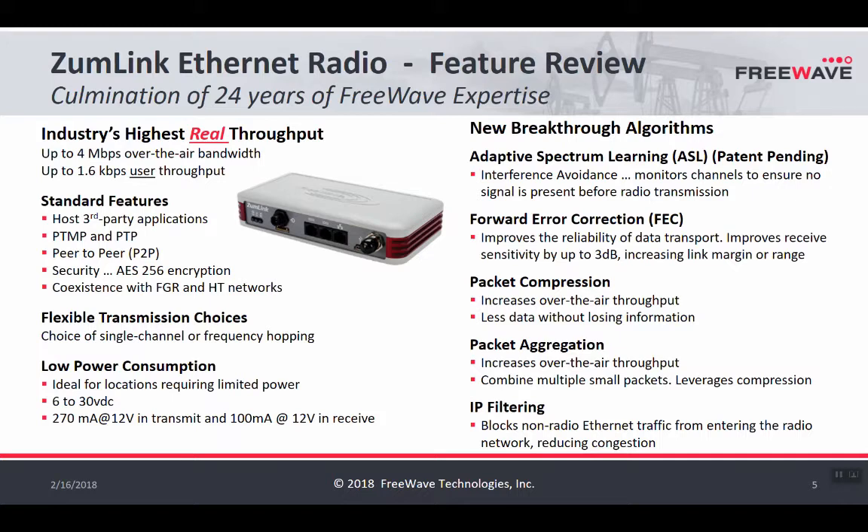ZoomLink allows a lot more to be done with data than just sending and receiving over a radio link. It has point-to-multipoint and peer-to-peer capability, so any network topology can be achieved. Security is becoming a hot topic in the industrial sector, and all wireless communications are encrypted using 256-bit AES. For customers wanting to move from other FreeWave products to ZoomLink, there is a coexistence plan for FGR and HT networks available for download from the website. ZoomLink can also operate in a single channel mode or a frequency hopping mode, each with its own advantages.